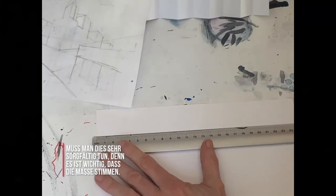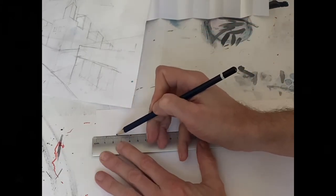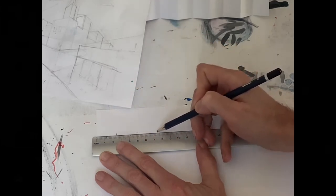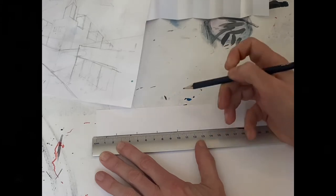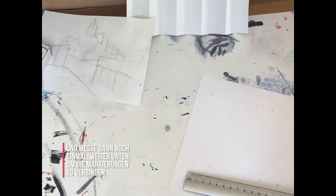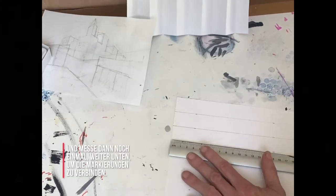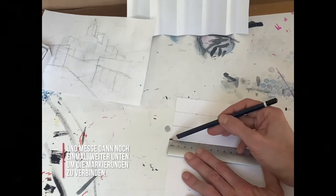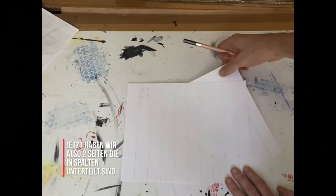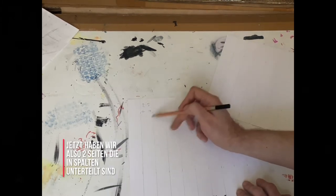You need to do this very carefully, because it's important to get these measurements right. So mark at 2.5, 5, 7.5, 10 — all the way to 22.5, and there's the last column. Then measure again further down the page so that you can join the lines. Now we have two pages divided into ten columns of 2.5 centimeters.